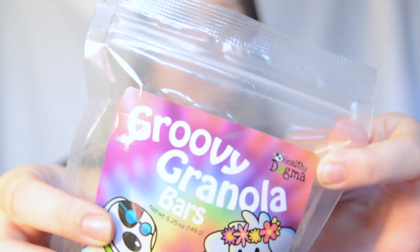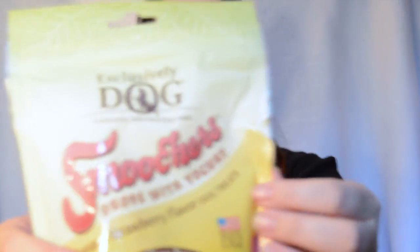Next we have Groovy Granola Bars and these are from Healthy Dogma. After that, we have Exclusively Dog Smoothers Drops with yogurt, banana, and strawberry flavored dog treats. These are definitely approved by Maize — she likes them. She definitely likes the Exclusively Dog Smoothers Drops.